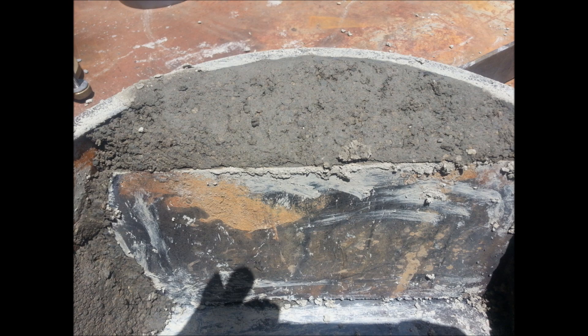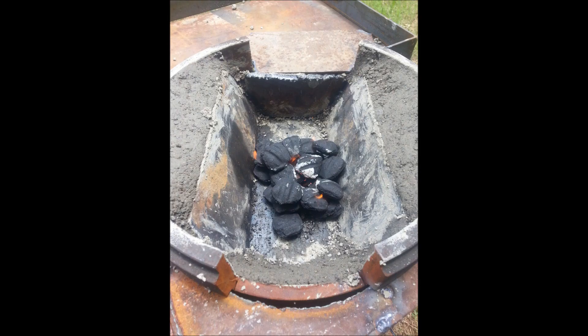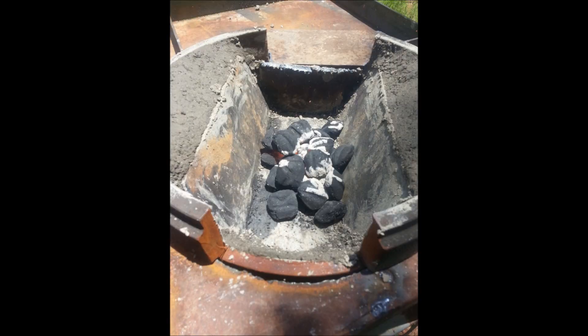I let the clay cure in the direct sunlight for the better part of a day. Charcoal was used to facilitate the drying process in the bottom of the fire pot.